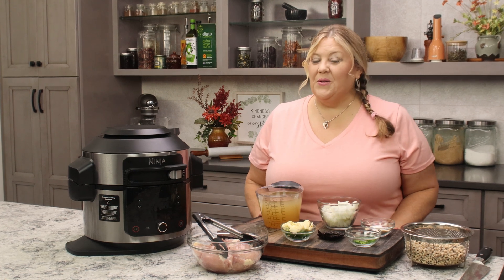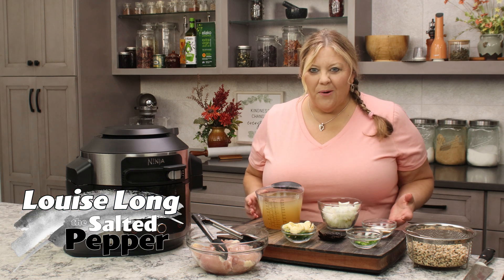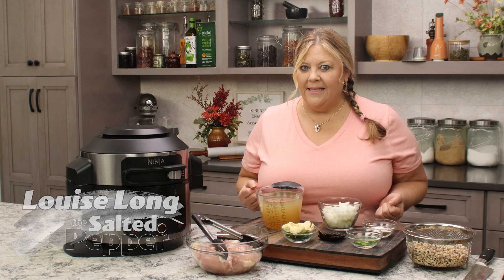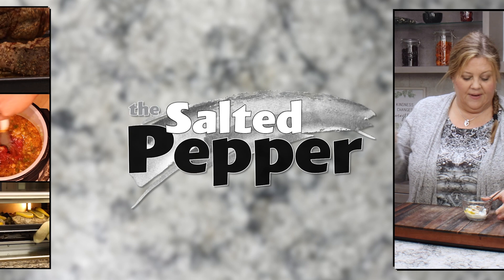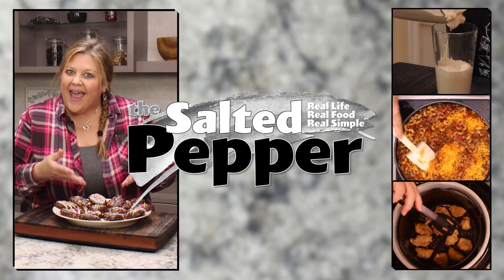Eating black-eyed peas at the start of the new year is said to bring luck and prosperity. But do you ever wonder what can I make that's delicious and include black-eyed peas? Well, guess what? You can make a white chicken chili and it's amazing. Welcome to the Salted Pepper, where we cook for real life, using real food, and we keep it real simple.